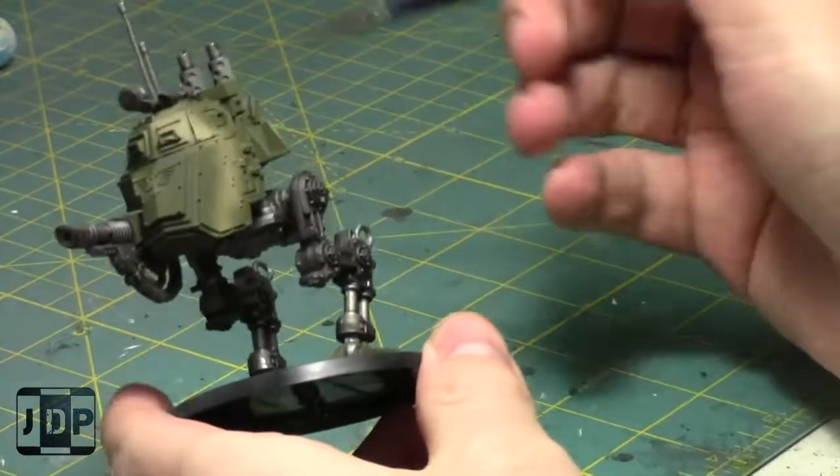So let's get started on this week's painting. I'm working on a Scout Sentinel for my Genestealer Cult army, so we're gonna keep working on that and finish it up today. Then I have a few more vehicles left for Genestealer Cult, and then I'm gonna start my next painting project.